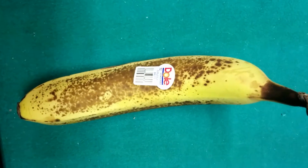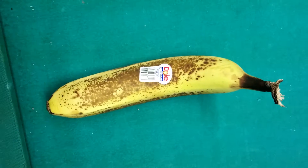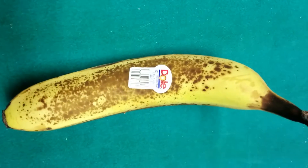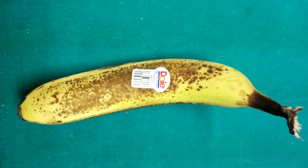Hello everyone. Today we're going to demonstrate how the everyday household banana can actually be used as an effective radiation shield. We've selected this one manufactured by the Dole Corporation from Honduras.